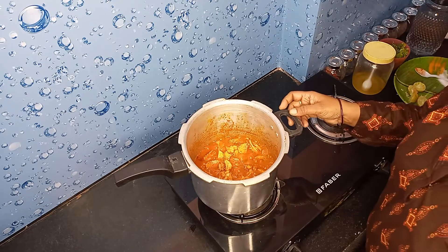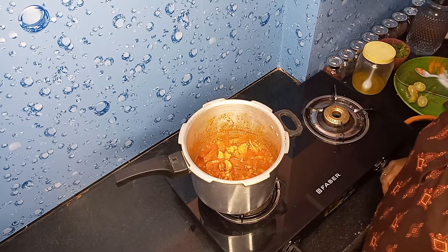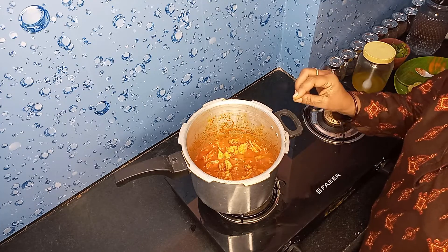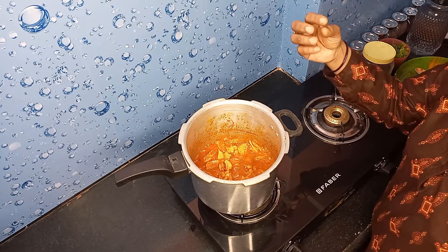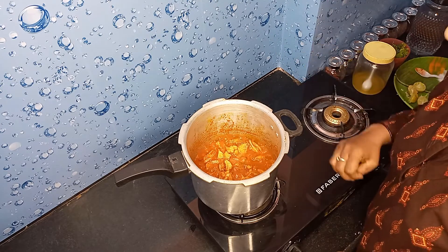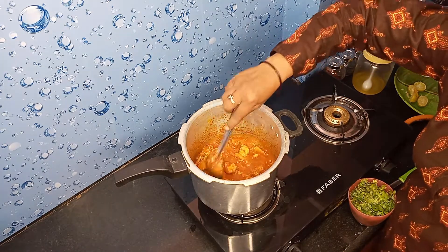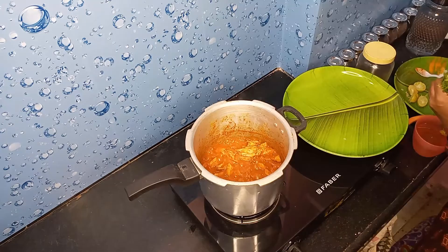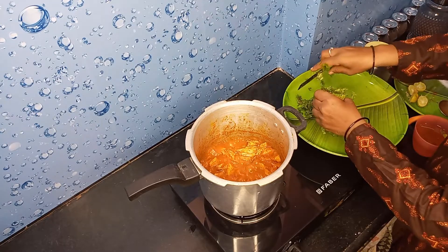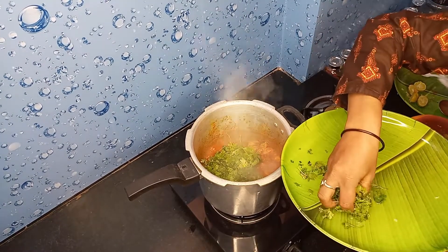We will heat this water and heat it. The kothmir is cut and added. Cook for 3 to 4 minutes until the kothmir is done.